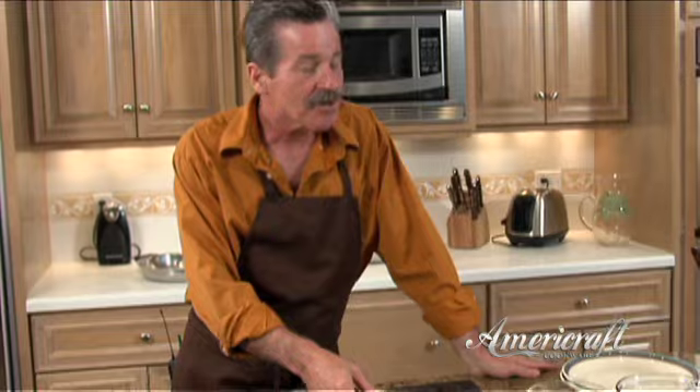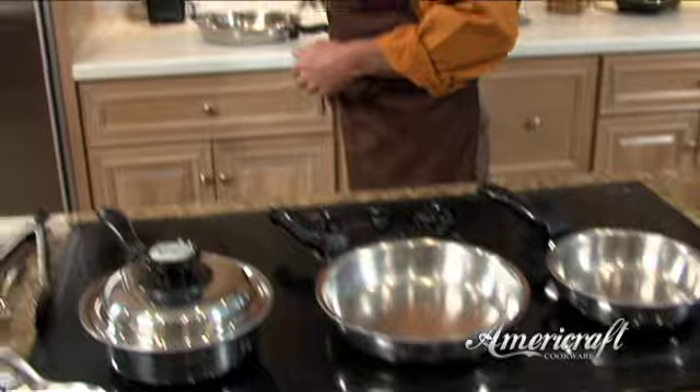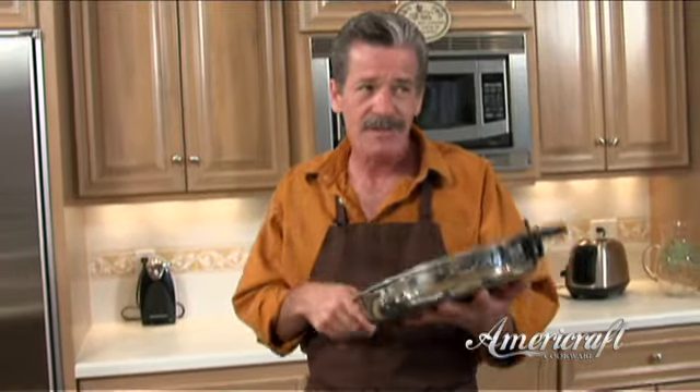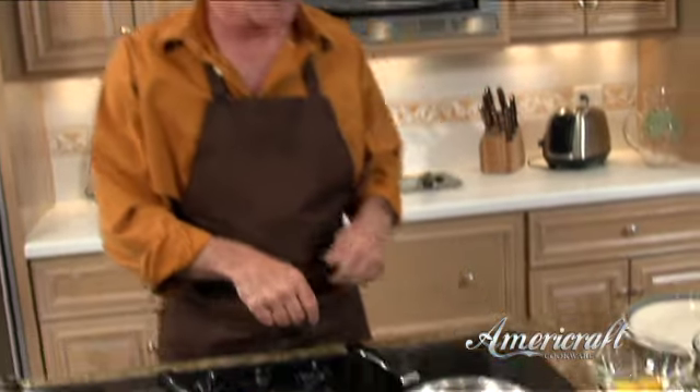We're going to do scrambled eggs and hard-boiled, but we'll start with one of my favorites: good old-fashioned over easy. We're going to be using our 7-inch sauté skillet. We also have the 8.5-inch, and for those of you with really large families, one of my favorites is our big 11.5-inch — if you haven't got one of these, you should really add it to your collection.